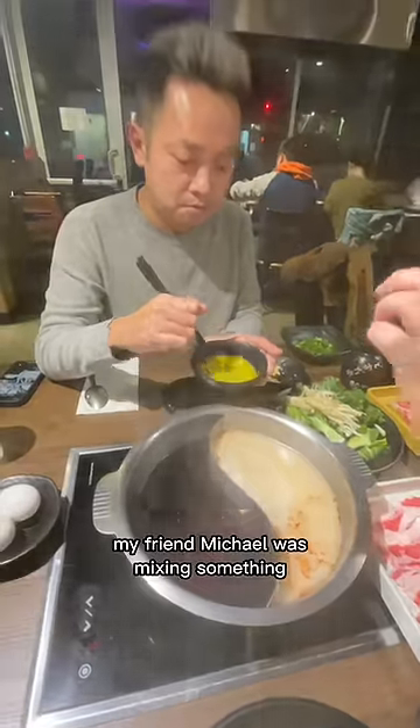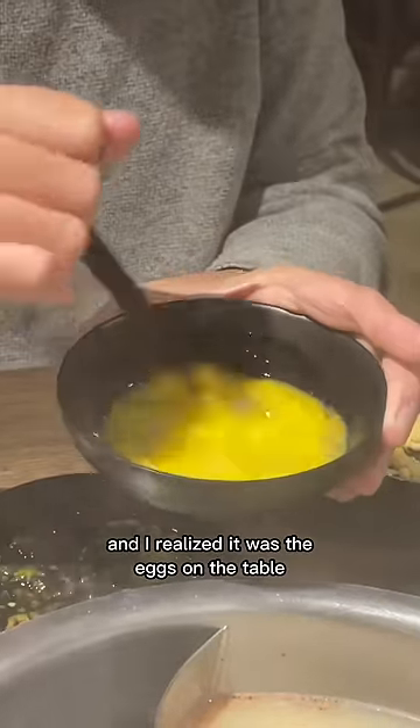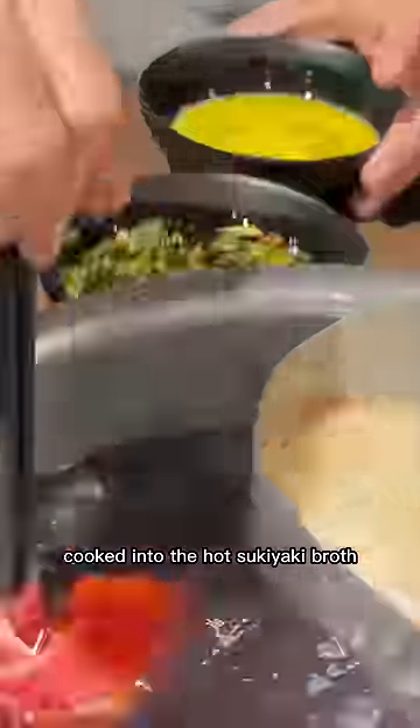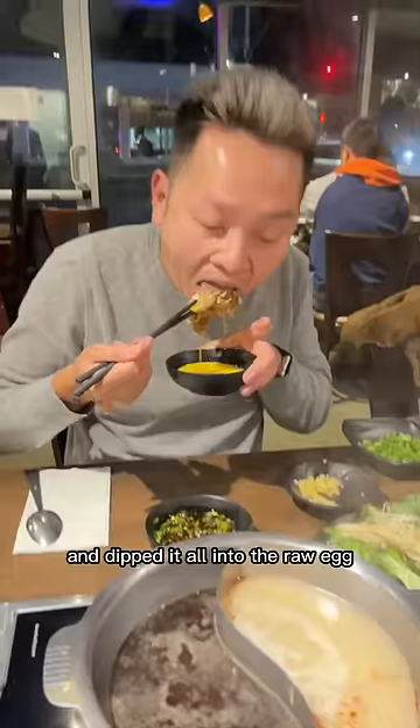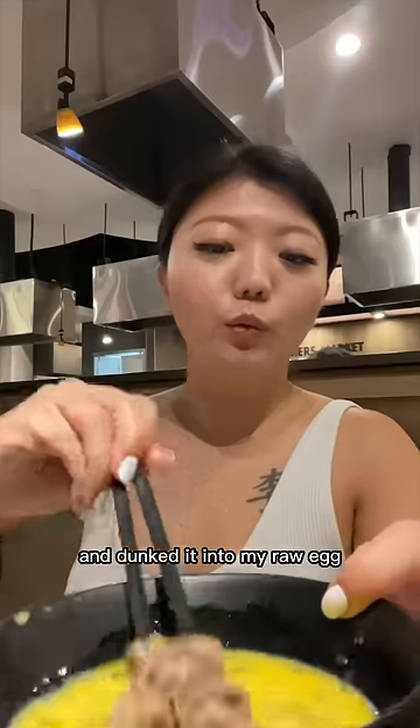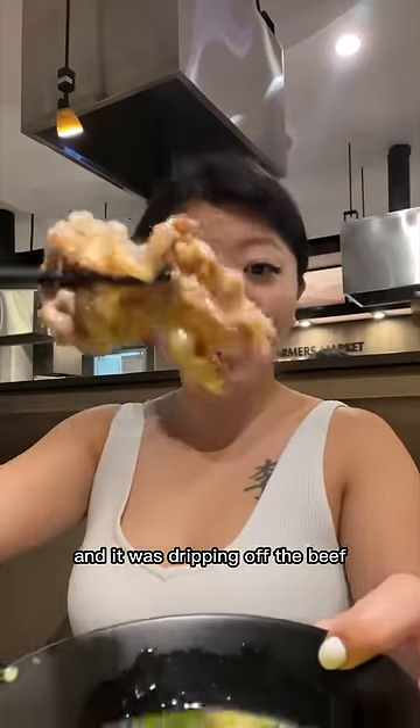When I sat down, my friend Michael was mixing something and I realized it was the eggs on the table. I thought you cracked the egg into the soup, but he grabbed a slice of beef, cooked it in the hot sukiyaki broth, and dipped it all into the raw egg. I wanted to try it so bad and immediately cooked a slice of beef and dunked it into my raw egg — it was dripping off the beef.